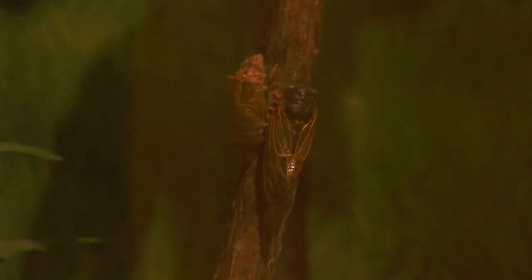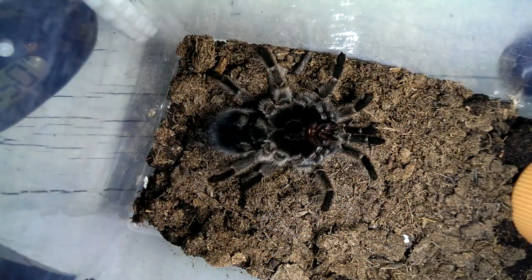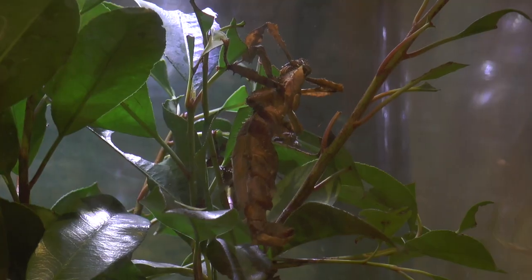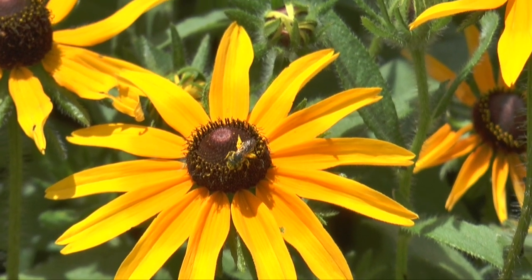Ecdysis is a multi-stage process that may take several hours to days to complete. To begin the process, the arthropod stops eating. It must clear its gut, which is also lined with chitin — the same substance as the exoskeleton.